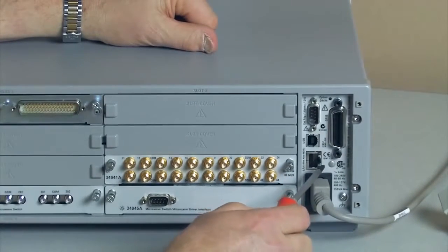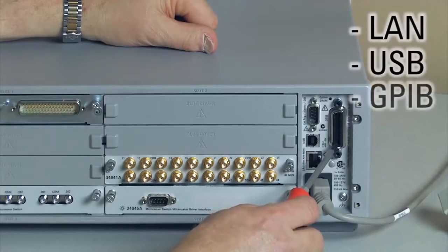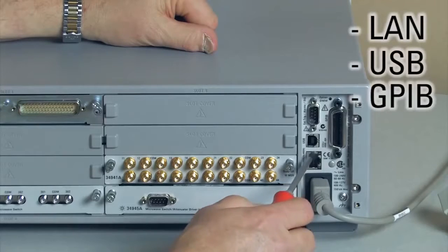Just above that is a computer I/O. Here we have a LAN, a USB, and a GPIB interface, so you can use any of those three.